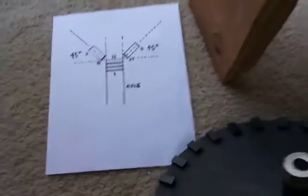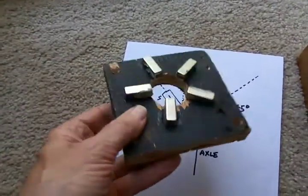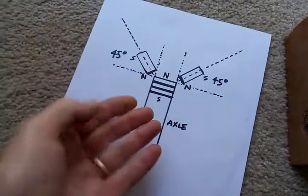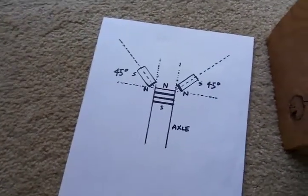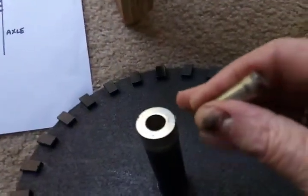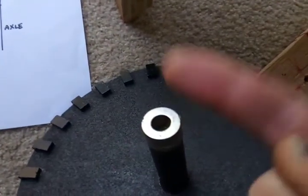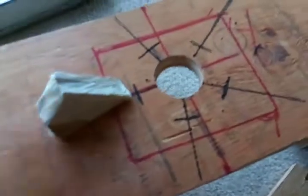So my new idea is 45 degrees — not like this at 90 degrees to the magnet at the end of the shaft, but 45 degrees, so you kind of make a cup of flux that this will fit into. I think this is going to work because when I do a little test and hold a magnet at 45 degrees, it prevents it from going sideways and it prevents it from going this way too.